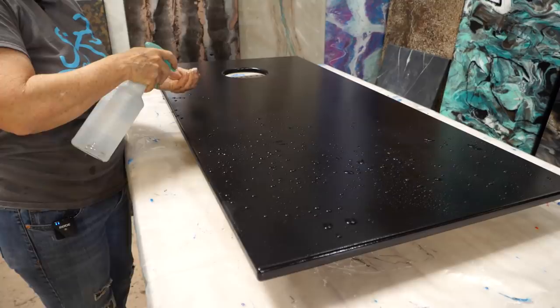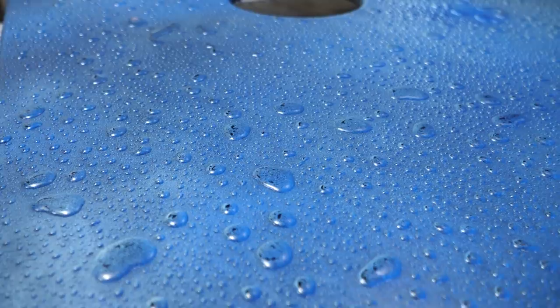Hey guys, I'm Rhonda Dracoulas with RK3 Designs, and we are going to show you a fantastic fun faux finish. It's going to take cornhole boards, a bar top, your shower walls — anything you can think of — and take it to the next level. This is going to be a fantastic fun video, so I hope you enjoy it.